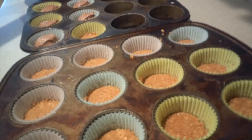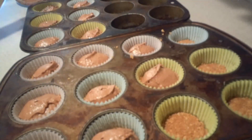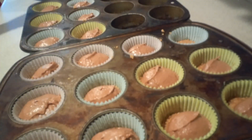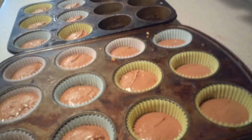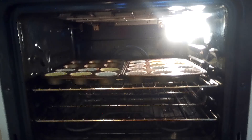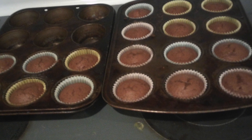Then scoop the batter into each muffin cup, filling them about half to two-thirds of the way. Bake them in the oven for about 15 to 20 minutes, or until a toothpick inserted into the center comes out clean. Once they're done, remove them from the oven and let them cool completely.